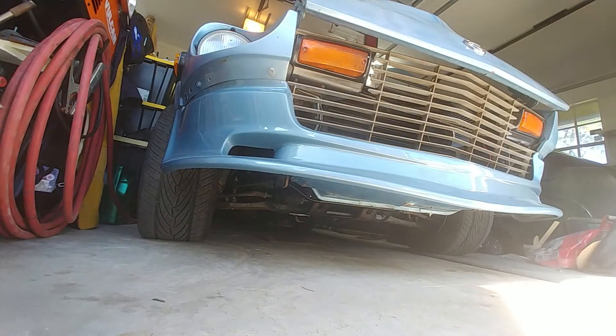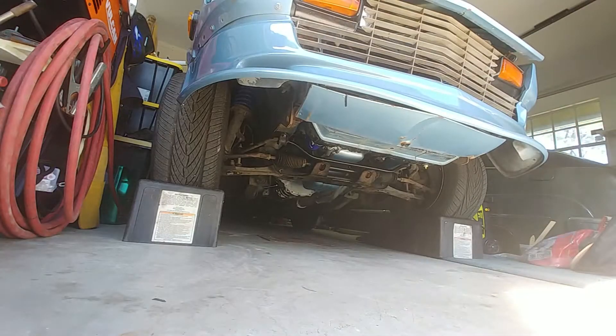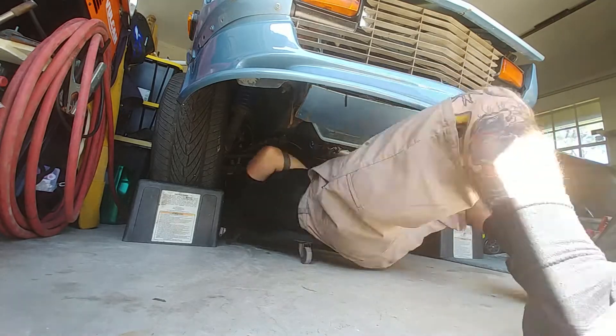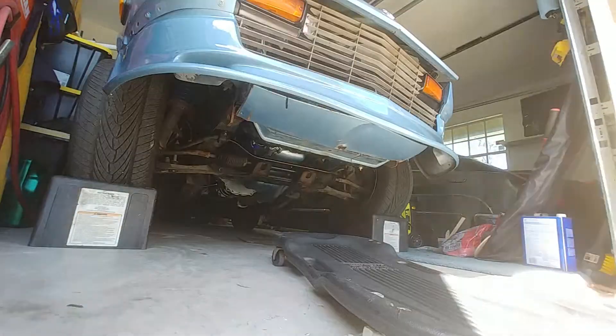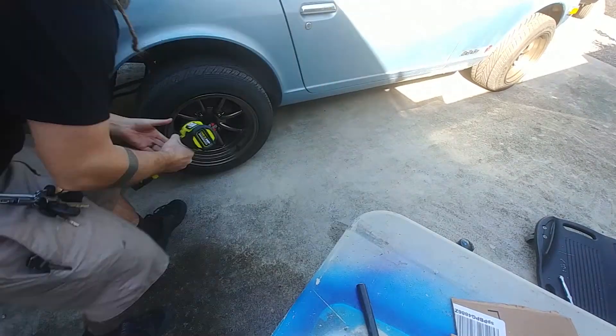Ever since we got the car back from getting the engine put in, we've had an issue with the brakes where when I press on the brakes I have no pedal all the way to the very end, and then I just start to get a little bit of braking power. So I went out of the car to see if there's a leak somewhere. After searching around the front of the car I couldn't find anything, so I finally moved the car forward out of the garage and found one tiny wet spot where the passenger rear tire was. The culprit is a leaky wheel cylinder, so let's get this wheel off and put a new wheel cylinder in.